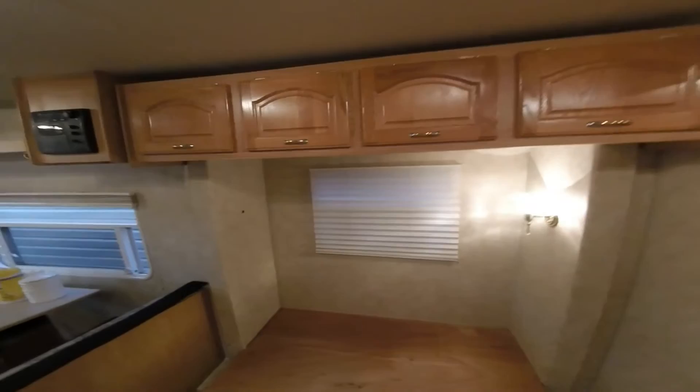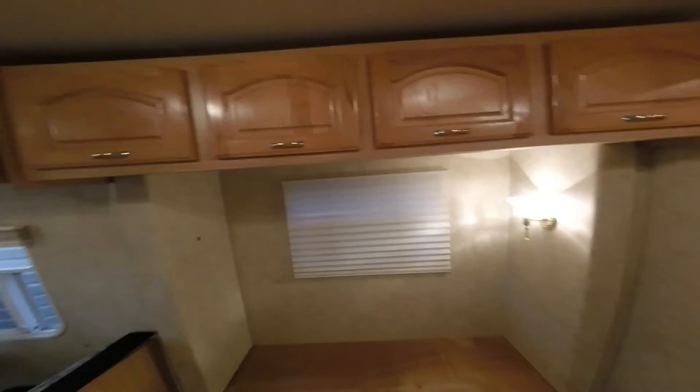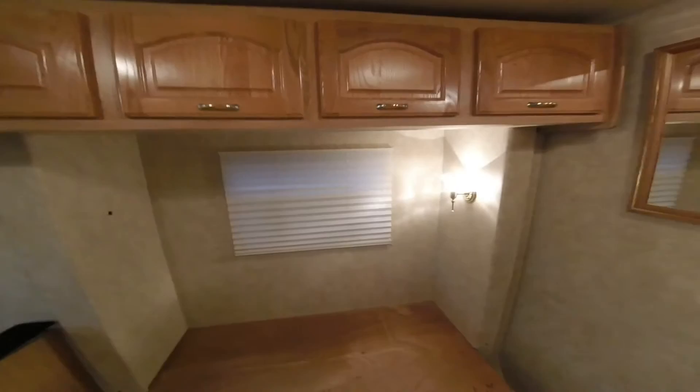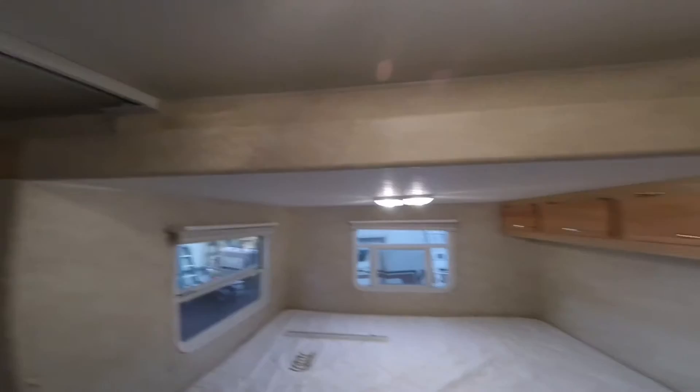There was a sofa over here and we decided it might be a better spot for a dresser, and some house plants. So we're just going to shelf off that little area and maybe cover it with some hardwood fake laminate flooring. We've got the little dinette.